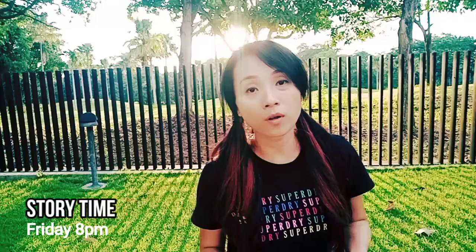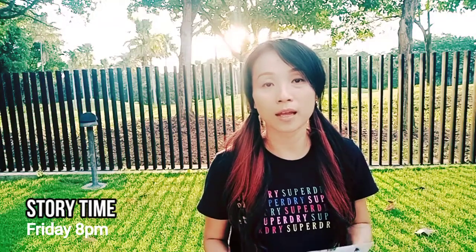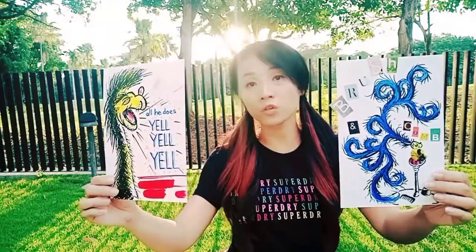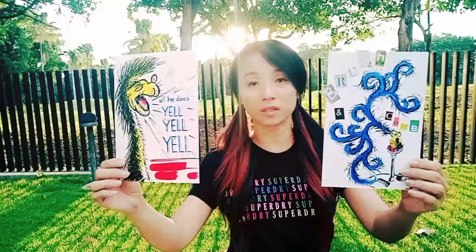Last Friday, I told the story One Fish, Two Fish by Dr. Seuss and I decided to do two crafts. They are my favorite characters. You can choose your own favorite characters, but these are my favorite.